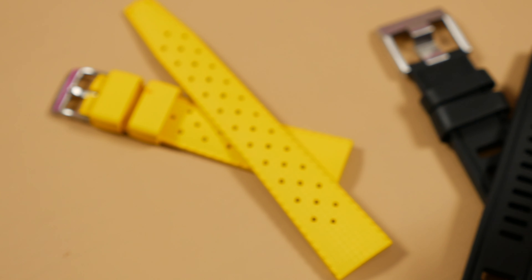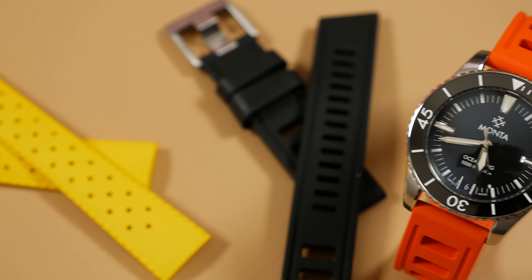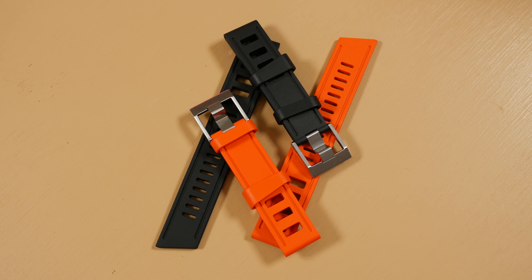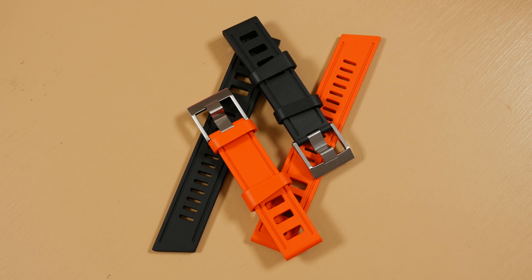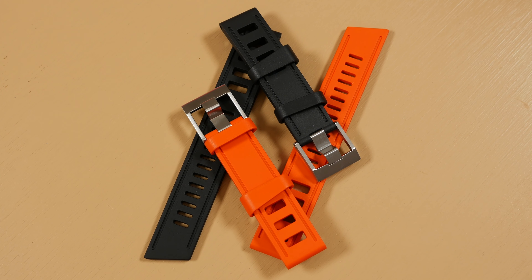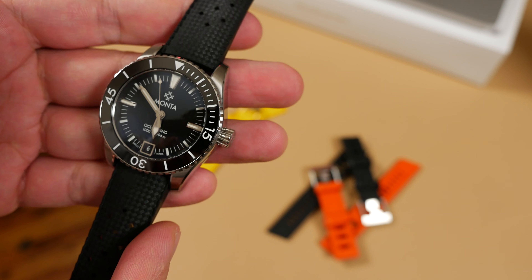These have easily been the best rubber straps I've featured on this channel. Though I have no professional application for them, the ISOfrane strap is likely to be my go-to dive strap from here on out. However, both wear equally well, featuring contrasting characters such that they would both warrant a place in your arsenal of dive accessories.